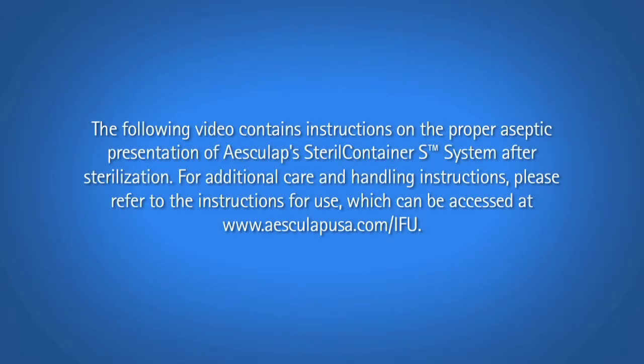The following video contains instructions on the proper aseptic presentation of Esculap Sterile Container S System after sterilization. For additional care and handling instructions, please refer to the instructions for use, which can be accessed at www.esculapusa.com.